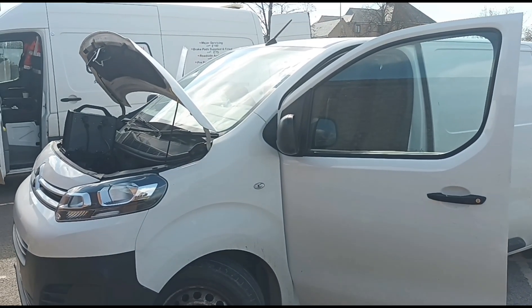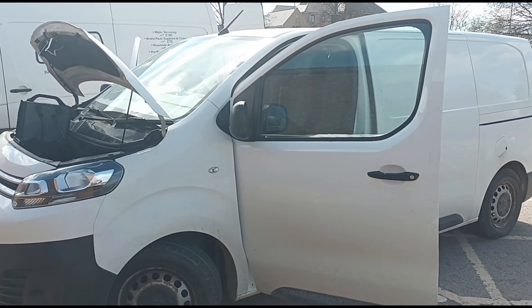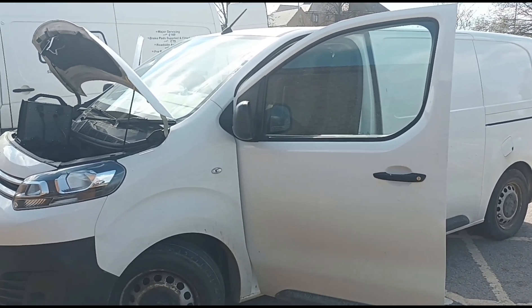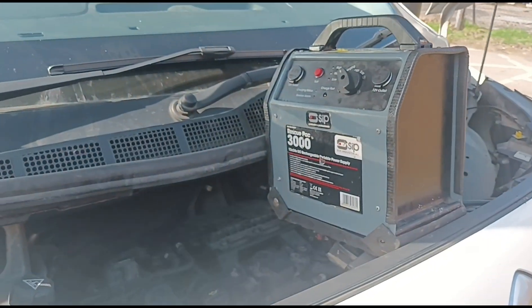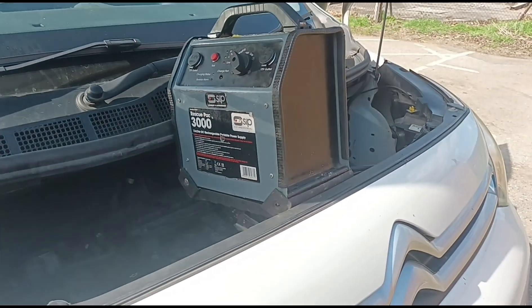Hello, it's Jimmy here at O'Reilly's. I have a Citroen Dispatch here, or a Peugeot Expert - same van - a Toyota ProAce as well. I've just got my booster pack on there just to keep the voltage steady because we're just doing some diagnostics.